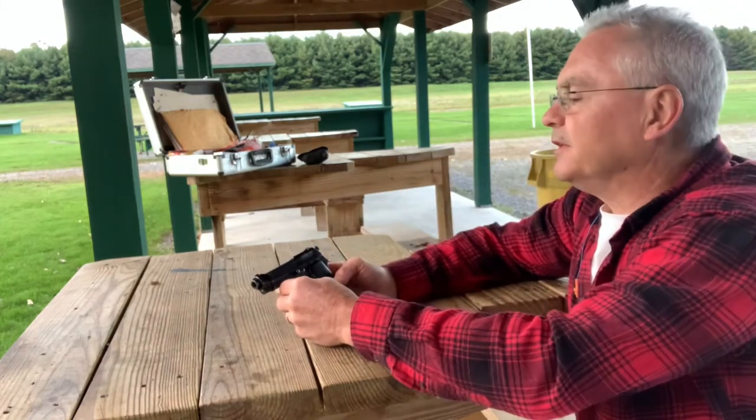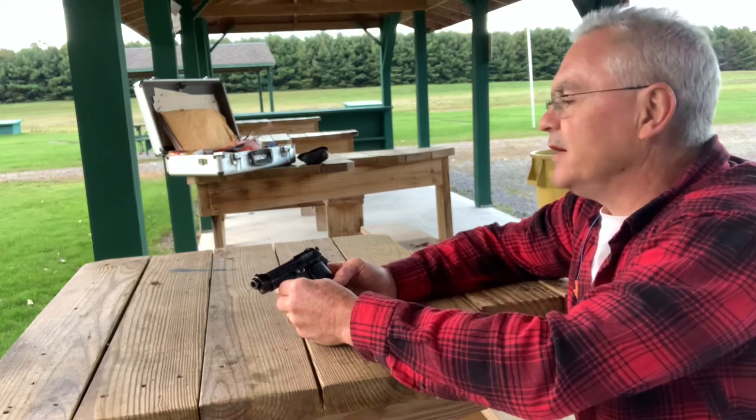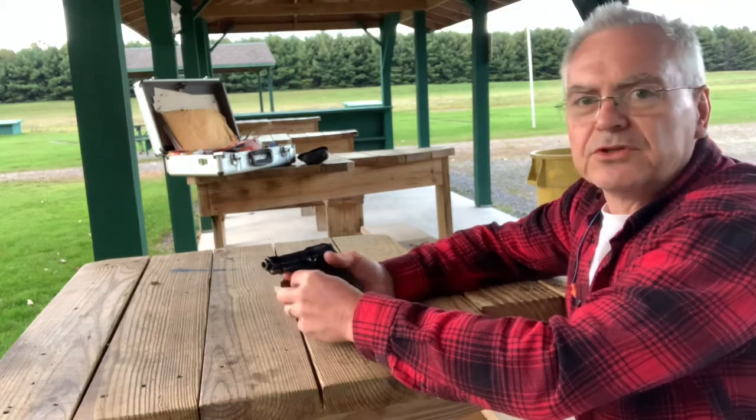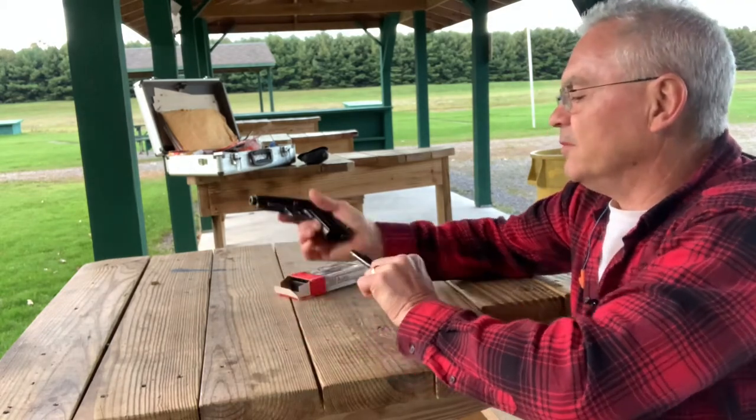We've got some officers at the other range doing pistol training, so bear with the gunfire in the background. This one is so easy to field strip, I just couldn't believe it.